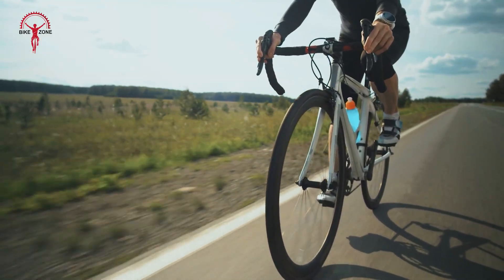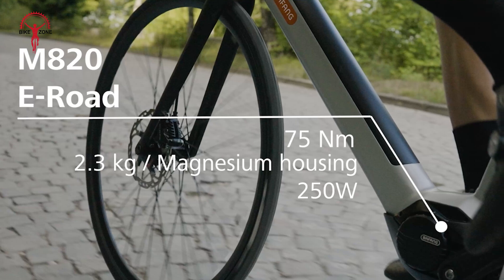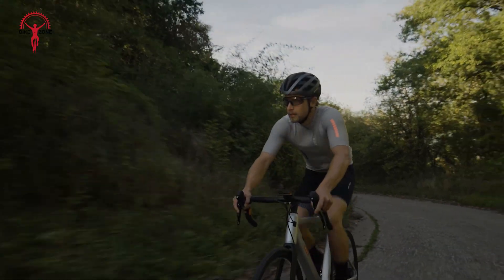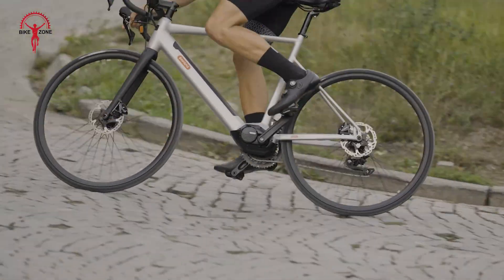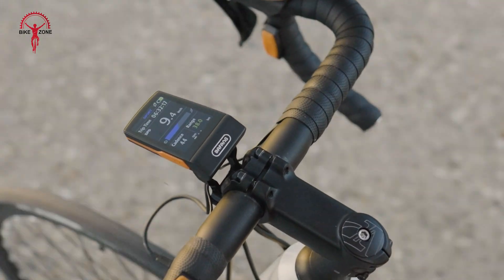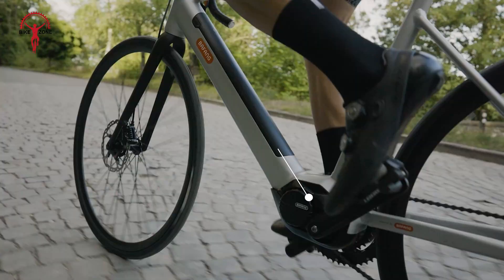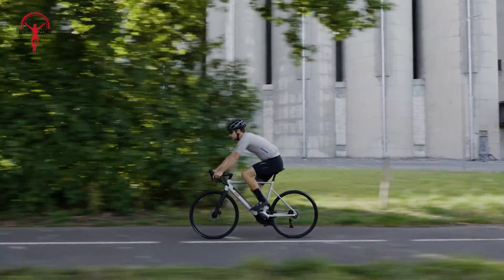For road cyclists, weight and efficiency make all the difference, and the Bafang M820 drive system delivers on both fronts. At just 2.3 kilograms, it's so lightweight you'll barely notice it, keeping your ride dynamic and responsive. The motor's smart design eliminates drag above 25 kilometers per hour, seamlessly disengaging to let you enjoy pure road bike performance. When climbs get challenging, the extra power assist — especially in turbo mode — takes the sting out of steep ascents. Pair it with the Bafang Go Plus app to track key fitness stats and optimize your training sessions on your phone or smartwatch.